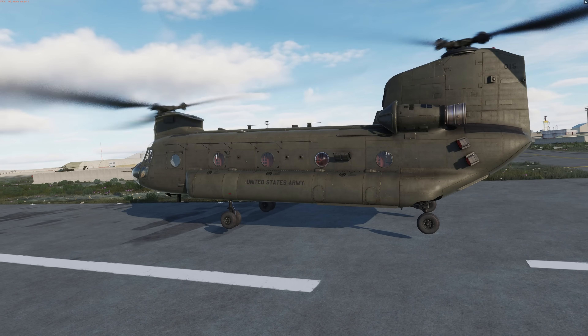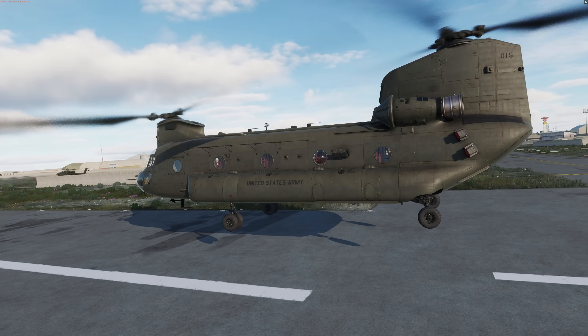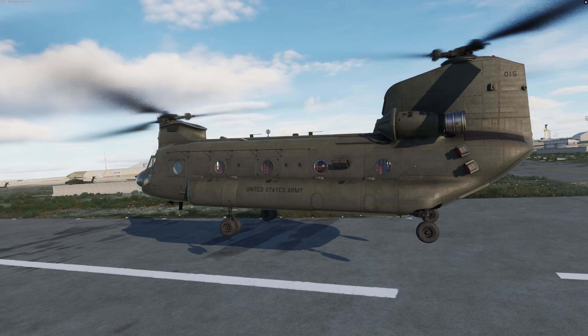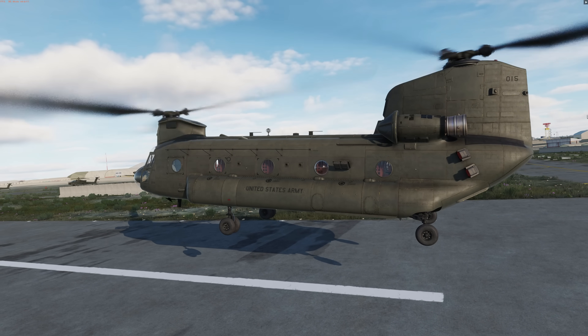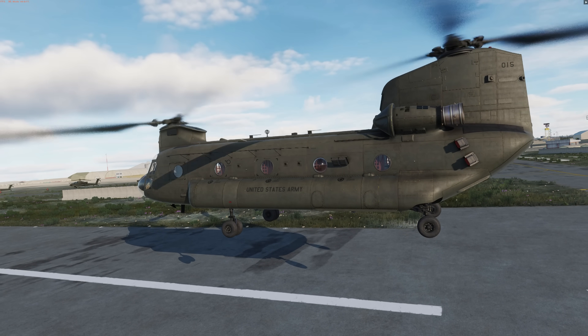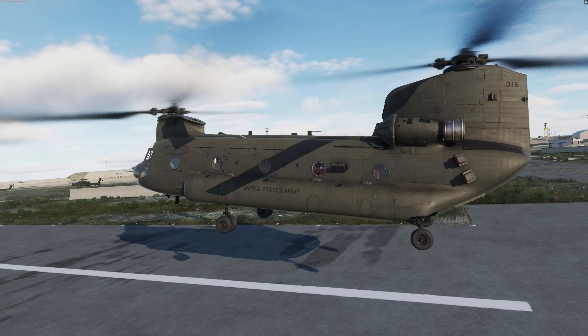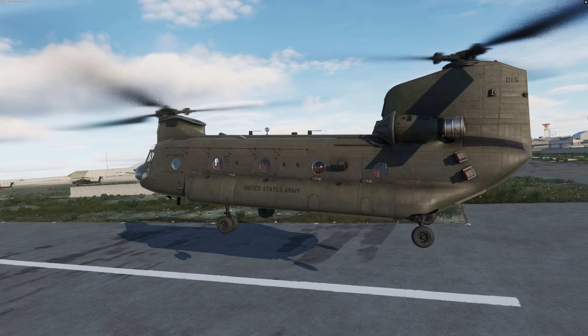Hey everyone, Wags here from Eagle Dynamics. As you probably already noticed, I'm dealing with a bit of a summer cold, so I hope you'll please excuse the voice. Picking up from the simplified startup video based on only what's required to start the Chinook in DCS at its initial release, we'll now discuss how to taxi and two different types of takeoff.